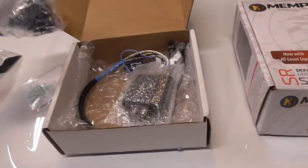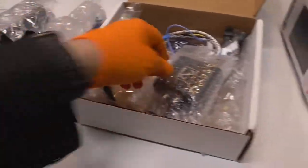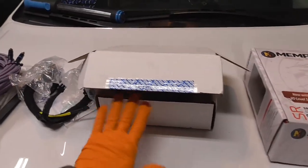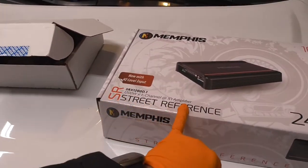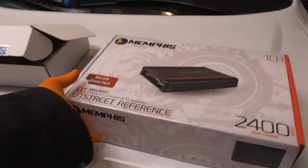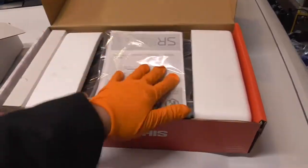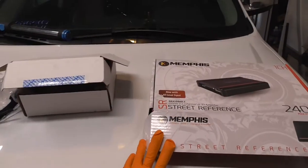There's the radio T-harness, and here are some plugs which go to my line output converter, Wave Tech, from LLJ Audio. They make T-harnesses for a bunch of stuff. And then my Memphis Audio 1200.1 street reference amp — 1200 watts at 1 ohm, which is what I'm going to wire my subs at. It's a nice amp, good quality.